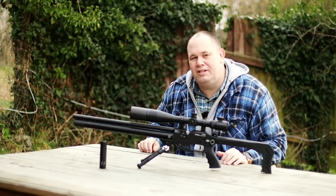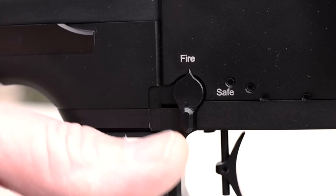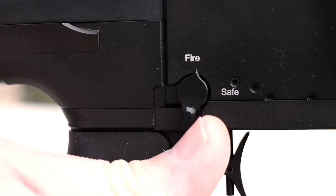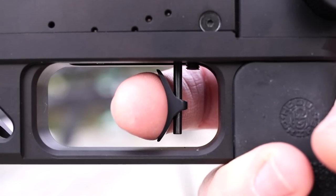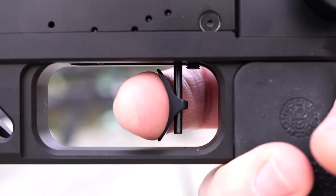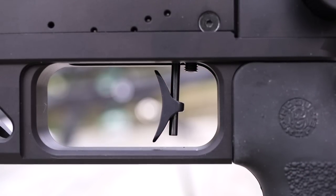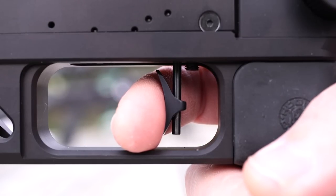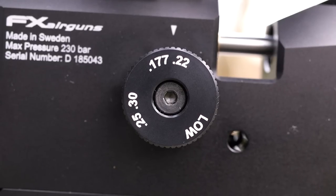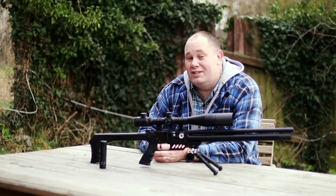There's a regulator gauge on the side with a resettable safety. The trigger is 15 oz from the factory, and it arrived to me just like I have my Impact trigger set — bang on. Small first stage, then a slight meaningful squeeze, and away she goes. That can be adjusted as it's a match trigger, but for me it's just right. Transfer port adjustment is on the side; it's simple to understand. Even though it's labelled for calibers, it's fun to experiment and see the results.